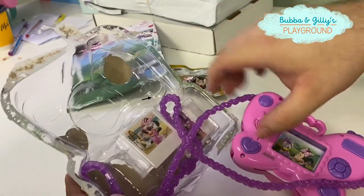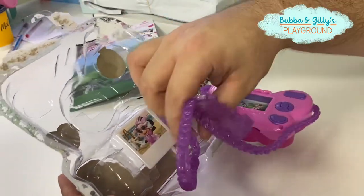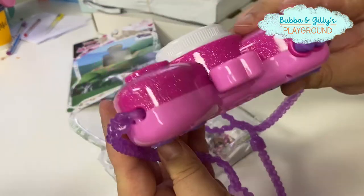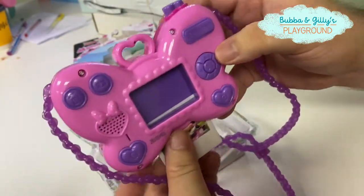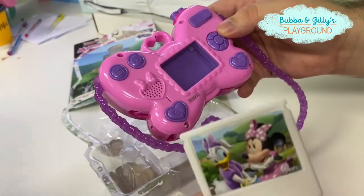It looks like you had to put it on your neck — it goes around your neck. Pretty cool. So this is what you're looking at while you take the picture. You press this button — smile for the camera — and then the picture comes out. That's cool. And there's the picture we just took!